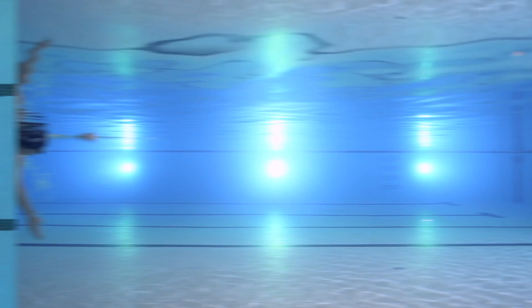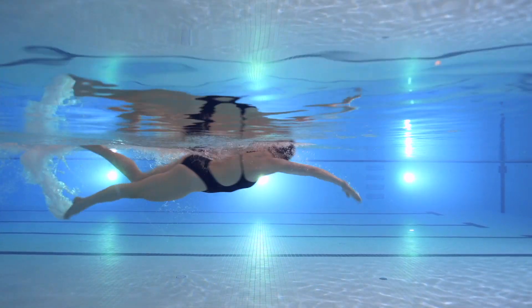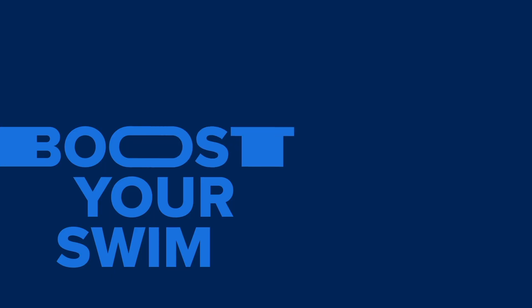Thanks for joining the Form Fundamentals series this week. We're going to be talking a lot more next week about kicking.